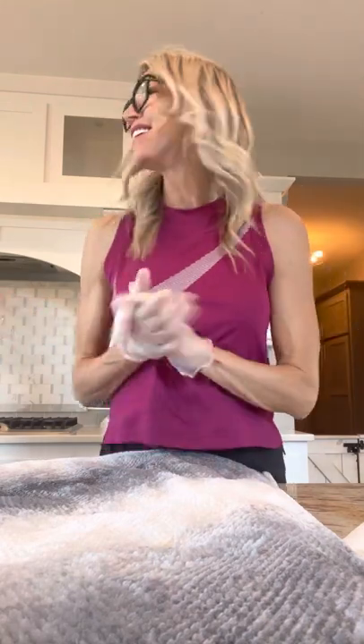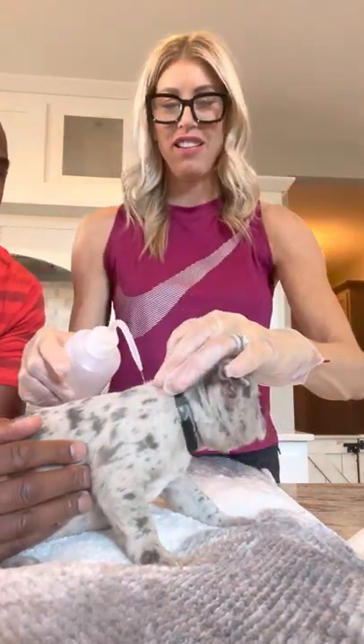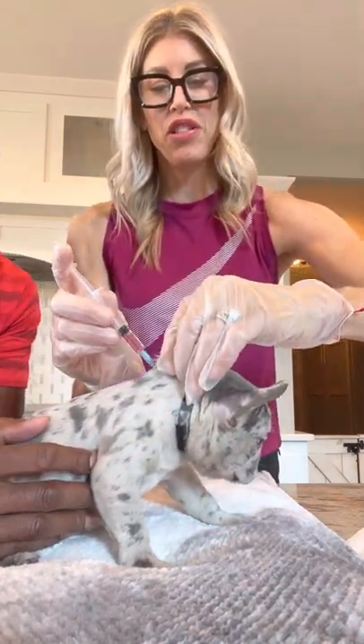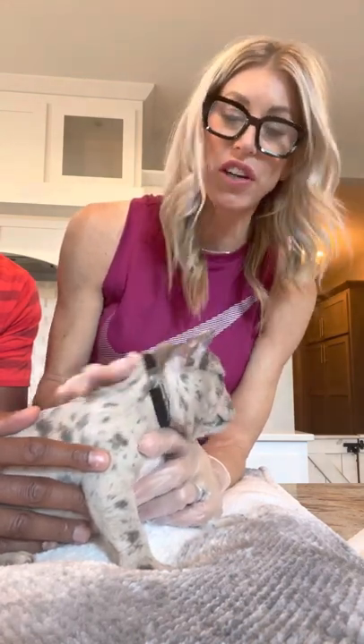Here comes our next cute puppy — this is Shiloh. She is adorable, almost white, just gorgeous. Going to pull up, insert — I'm sorry, Shiloh. She yawned while we're doing it, so it must not hurt that bad. While I'm rubbing this, I also want to talk about deworming. All of these puppies have been dewormed at weeks two, four, six, and eight. I would recommend continuing that even until they're 12 weeks, and then deworm your group of dogs every three months — it's a very simple way to keep rid of parasites.